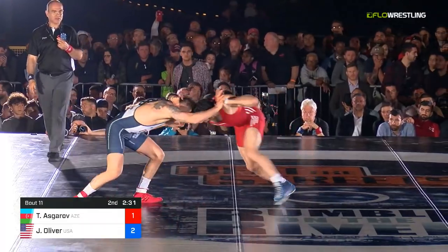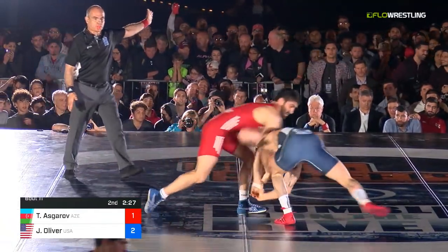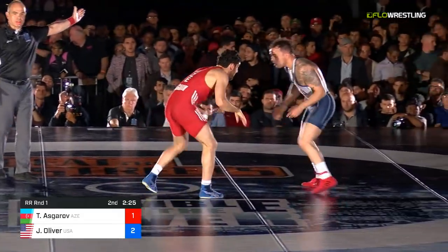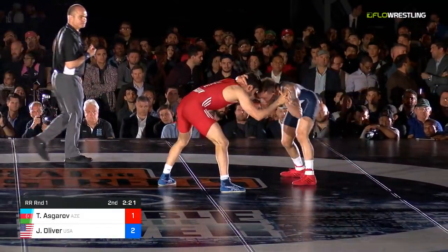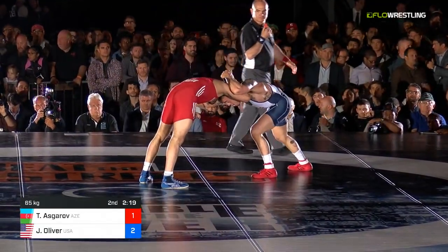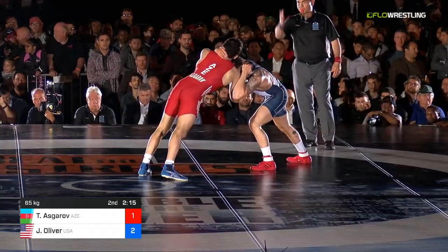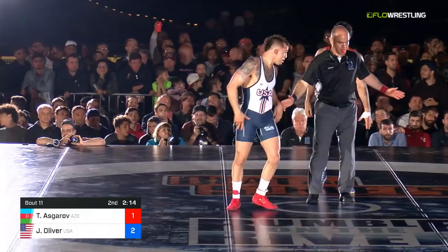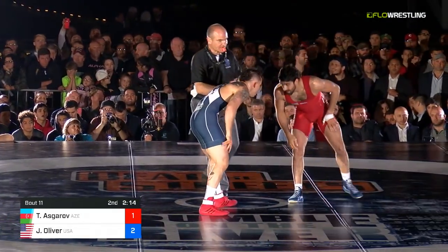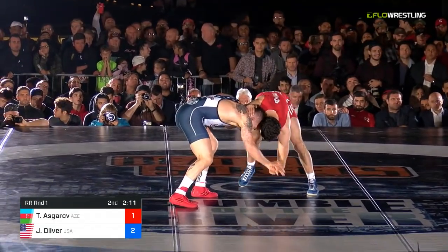Asgharov — 30 seconds to go — grabbing those fingers on the right side. J.O. is frustrated by the finger grabbing, but good fakes getting some reactions out of Asgharov. Two minutes left. Corner coaching: 'Level change, threatening movement — everything you do make it a threatening movement. Move your head, don't let him hang here.'